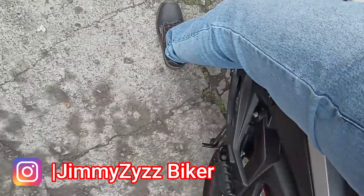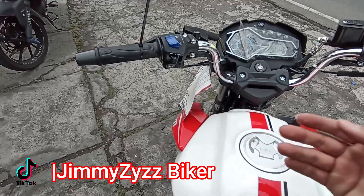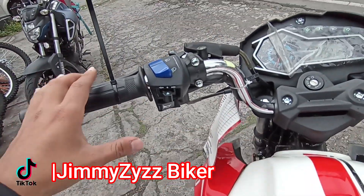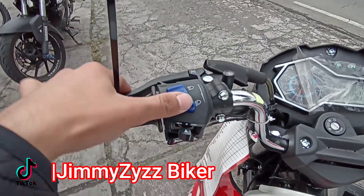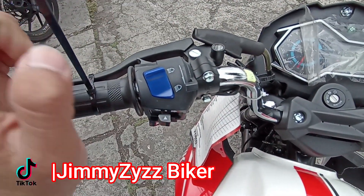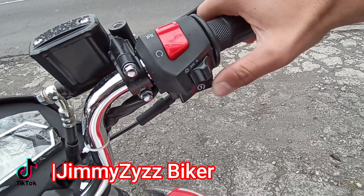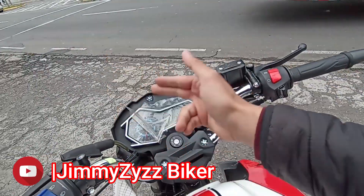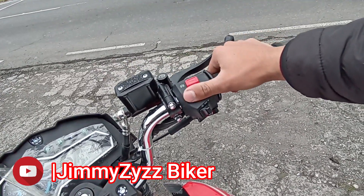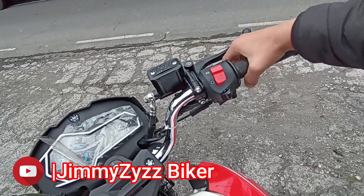La altura de la moto no está alta. Yo mido 167 cm y tranquilamente tengo los dos piecitos asentados en el piso. El manubrio en la parte lateral cuenta con este tipo de slider para protegerte en caso de que caiga. En la parte de los mandos del lado izquierdo contamos con el claxon en forma de gatillo, los direccionales, el cambio de medias a altas y el cambio de altas. El choque o estrangulador está aquí en los mandos para encenderla en frío o cuando se ahoga.